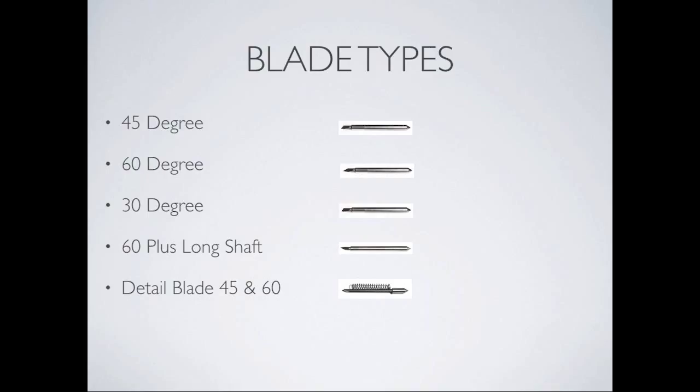The 30-degree blade here in the U.S. is suggested for fabric. The 60-degree plus long shaft blade was manufactured for thicker, denser media such as chipboard and leather. Dawn also suggests the 30-degree for leather. The detail blades are 45 and 60-degree — they cut the same products as the standard ones, meaning vinyl, lightweight paper, and cardstock, but the blade is very, very small and held in by a spring in the detail blade holder. Those blades were created to do extremely minute cutting, and the machine performs like a laser cutter.